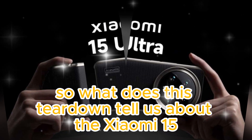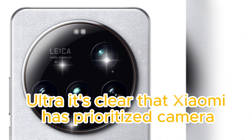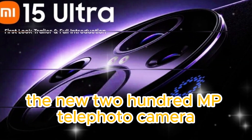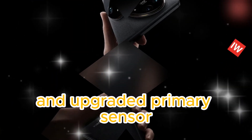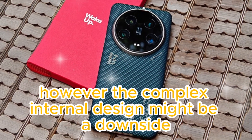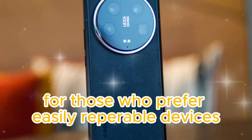So, what does this teardown tell us about the Xiaomi 15 Ultra? It's clear that Xiaomi has prioritized camera performance and design, even if it means sacrificing repairability. The new 200MP telephoto camera and upgraded primary sensor make this phone a top contender for photography enthusiasts. However, the complex internal design might be a downside for those who prefer easily repairable devices.